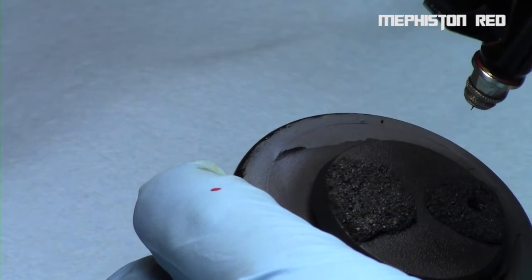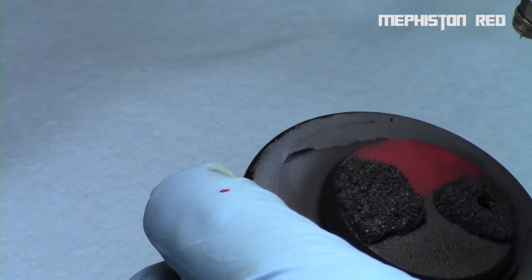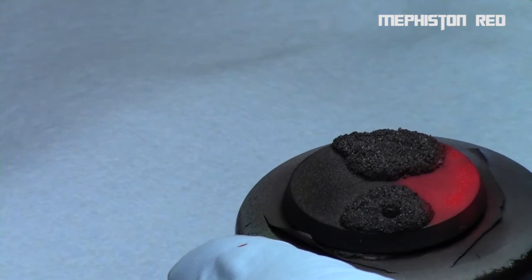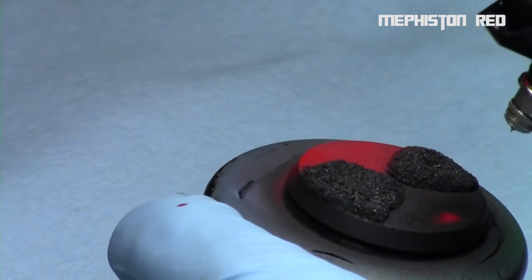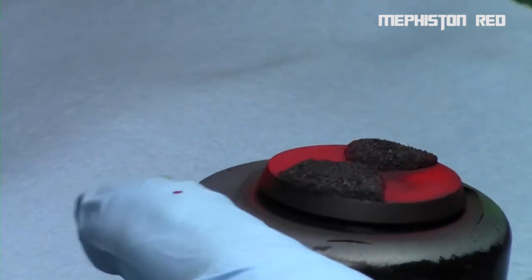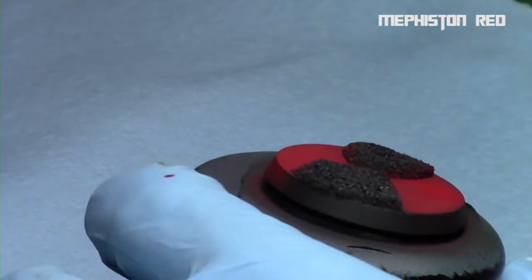I began with Mephiston Red, thinned down using airbrush thinner for a nice flowing consistency — otherwise it would be impossible to use with the Sotar 2020. I'm using fine lines and painting the surface around the rocks. If you get a little bit on the rocks that's okay, because it ends up creating OSL and defines the boundaries of the effect. Towards the outer edges it will be more red, but towards the center is where the OSL will be brightest.